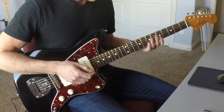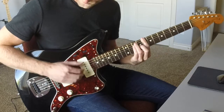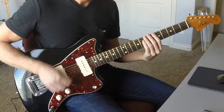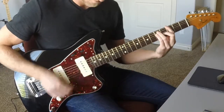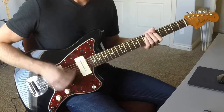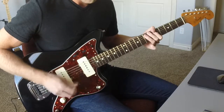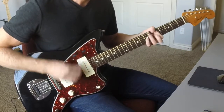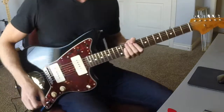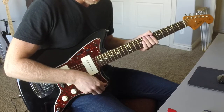Let's try the neck and see how the neck sounds. Now let's do a little bit of reverb on and check out how that feels. Let's start with the middle position.